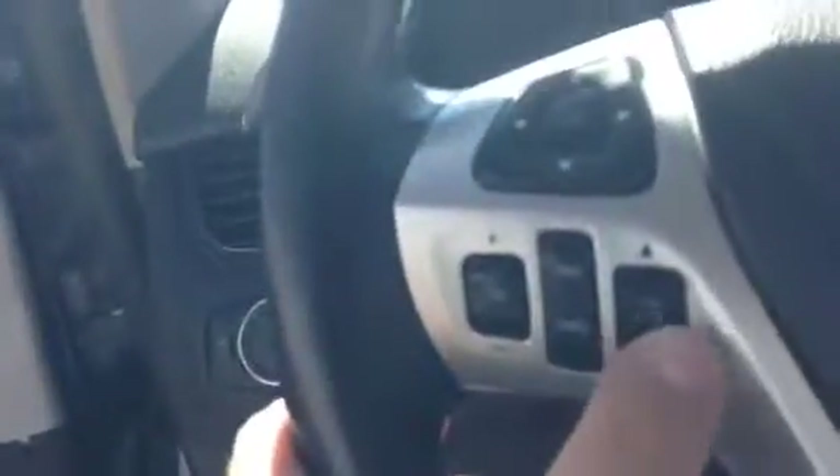Looking at the steering wheel here, you can go through the menus in the dash, change the volume, change the radio station. Full Bluetooth capabilities and cruise control on this side. The dash has a nice LED display and comes with Sirius satellite radio. All your air conditioning settings are there, two heated front seats, and of course it is automatic transmission.